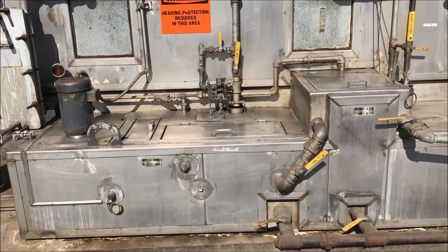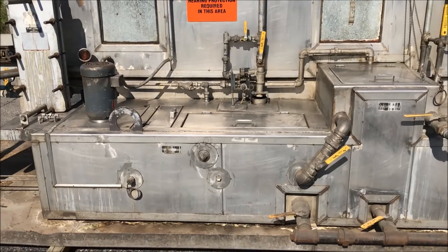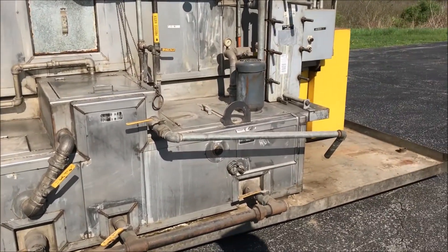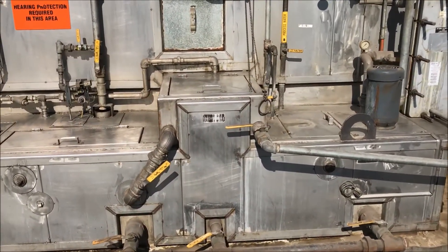The tanks: we have a 460-gallon wash tank, a 350-gallon rinse tank, and a 110-gallon oil skimmer tank.